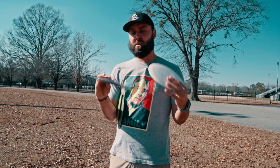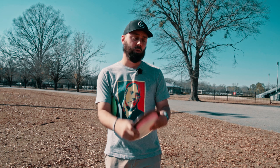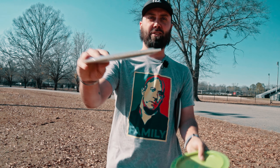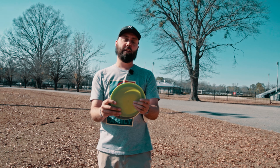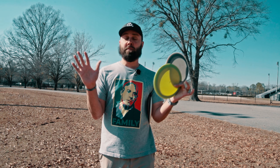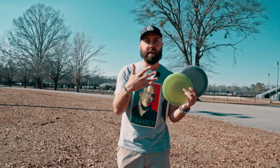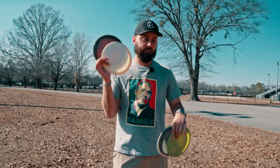I've got two Hooligan prototypes: this white one and this brown one. The Vibe was one of their flippy drivers, and I think the white one could be competing with the Strive — which is really cool. Then there's this distance driver prototype that I don't think has a name yet; it has a little bit of a bead on the outside. They said it was very Destroyer-like, so we're going to compare it to the Raiders today and throw the Strive alongside the Vibe.